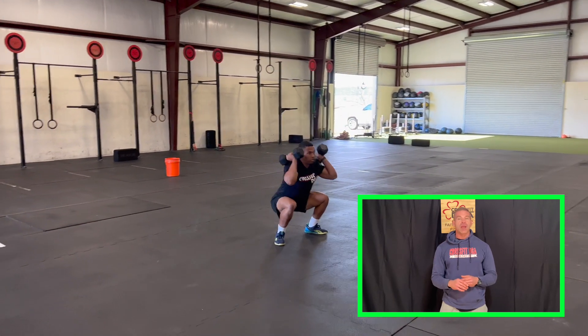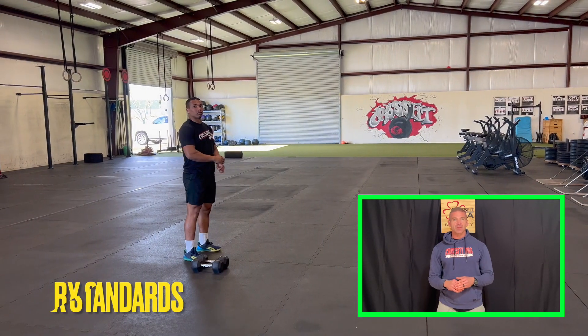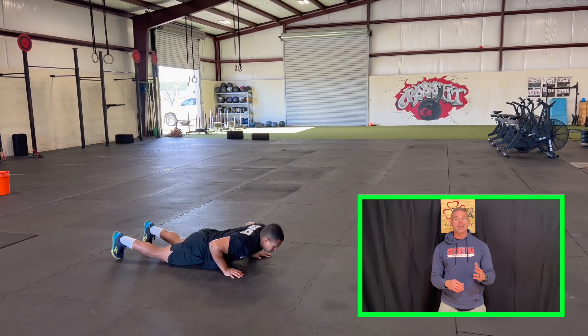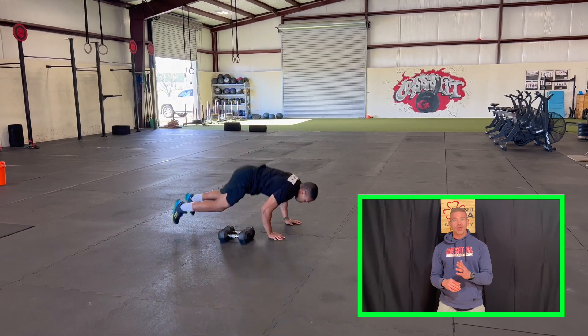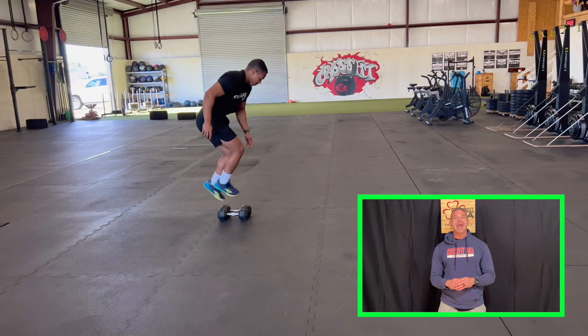You're then going to come back, tag your partner, and your partner will repeat the same. The workout is capped at 16 minutes. The goal is for you to complete five rounds each, and if you do not complete your five rounds each, your total score is the total number of reps completed at 16 minutes.